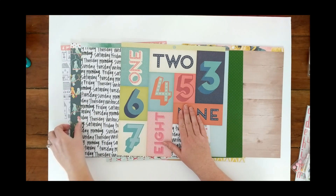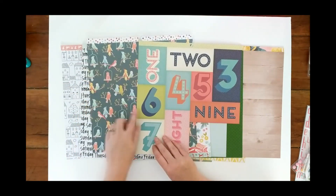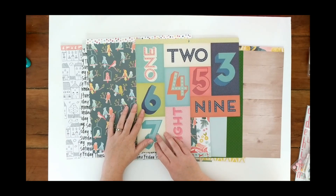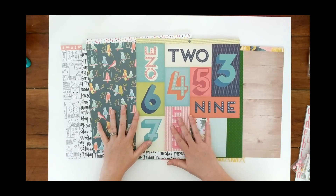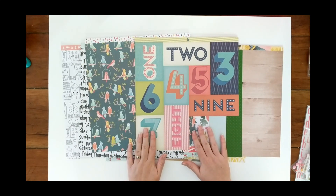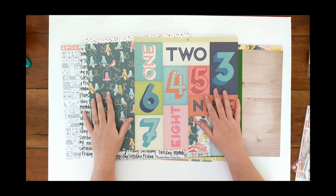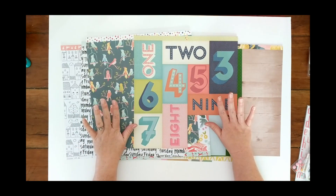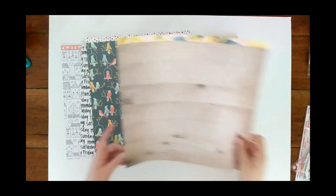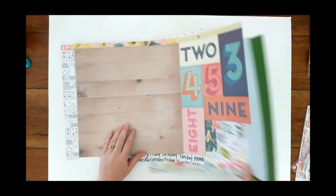I also pulled in this other sheet from the Starshine collection by Chimel. I brought this in to substitute for the pattern paper that has very large-scale words on it. Looking at the colors, I moved the bird pattern next to it and you can see the colors are incredibly similar — almost a perfect match: those blues, pinks, and teals, and even that light orange. There's a little bit of light orange in the bird pattern too. I thought this would be a way to add some bold and graphic images to my kit.